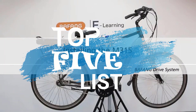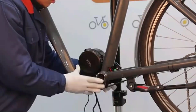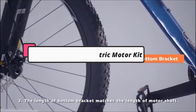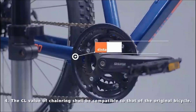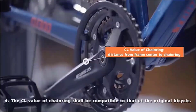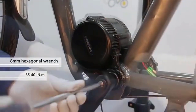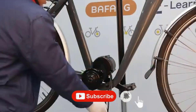Hey guys, welcome to the top 5 list channel. Are you looking for the best e-bike electric motor kit? In this video, I will show you the top 5 best e-bike electric motor kits to buy right now in your budget. I made this list based on my personal opinion and research, based on their quality, durability, price, and more. To find out more information about these products, you can check out the links down in the description box. Also, make sure you subscribe to stay up to date with the latest technology videos.